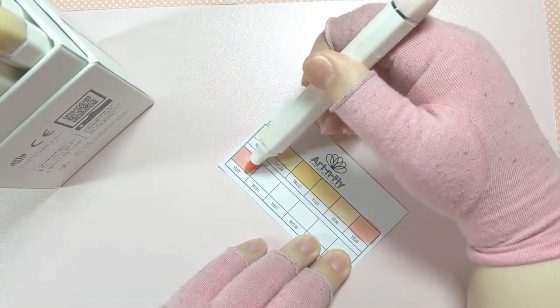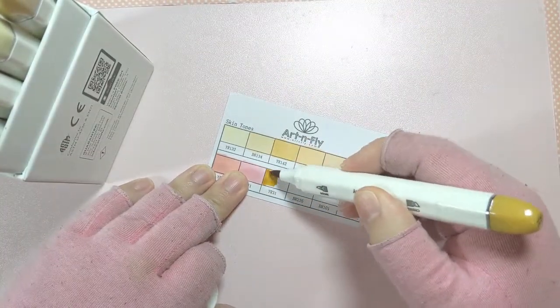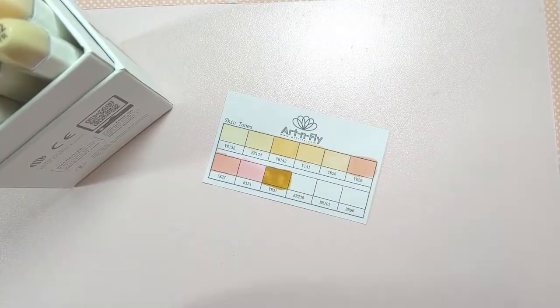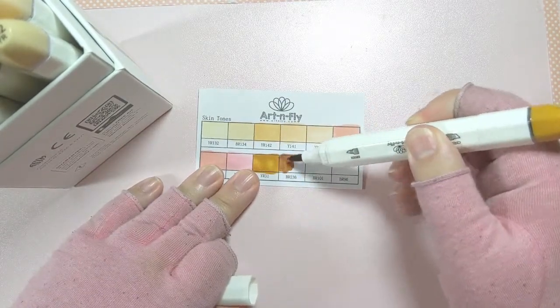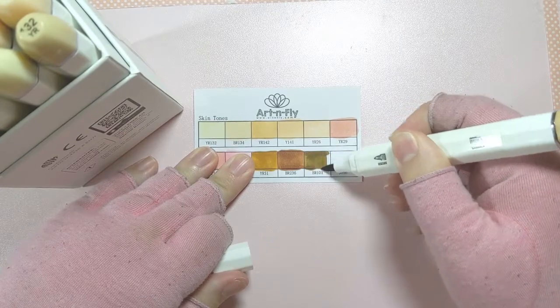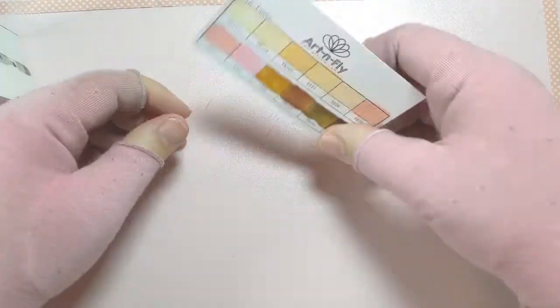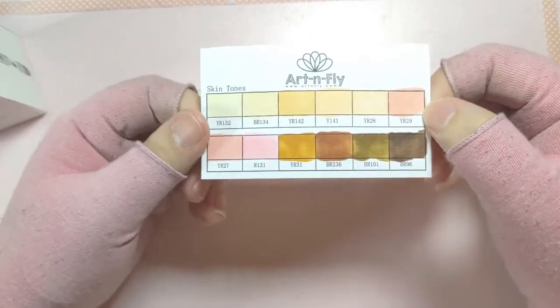I was able to scrape the residue off with the cap and managed to use the markers just fine — they seem to be in good shape. I think maybe just some of the alcohol crystallized or something. About the actual skin tones, they do lean a little yellow for my taste, which has been a problem for me with Art and Fly in the past. But other than that, I think this is a pretty good little set, and as long as you don't mind having slightly yellow skin tones, I don't think you'll have a problem with it.